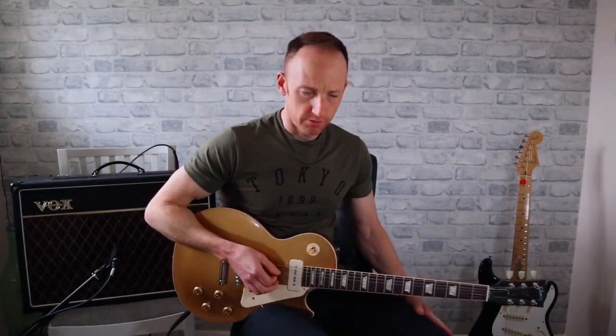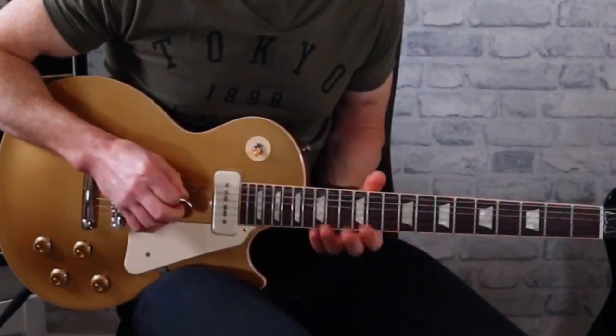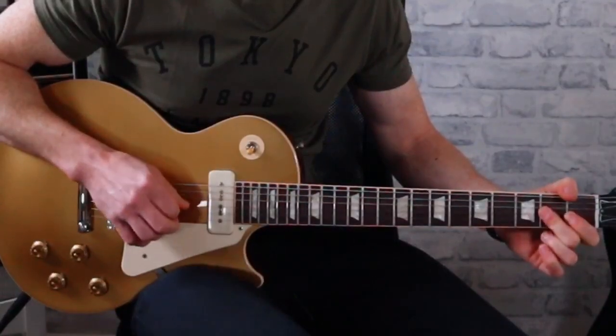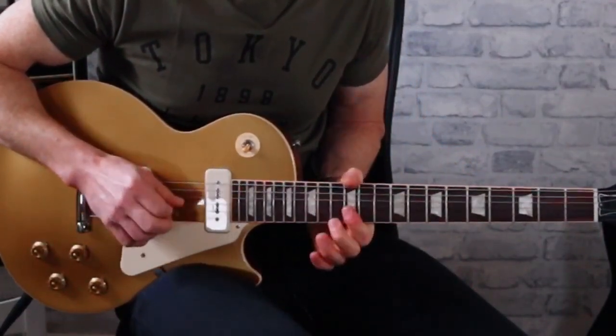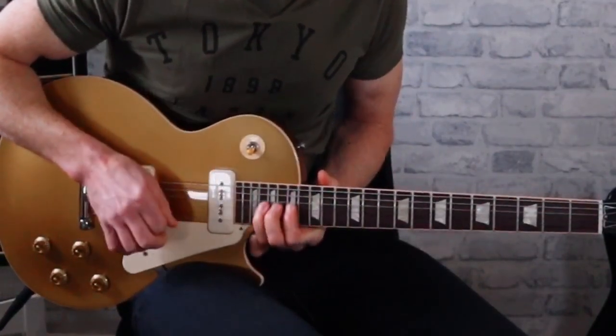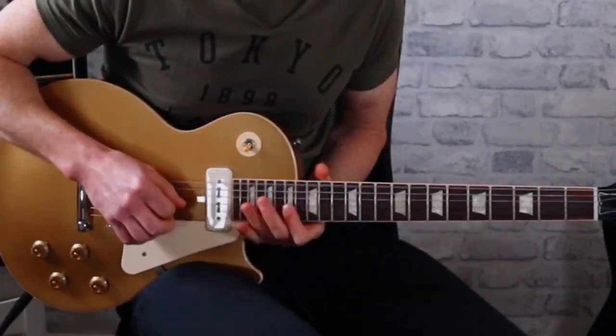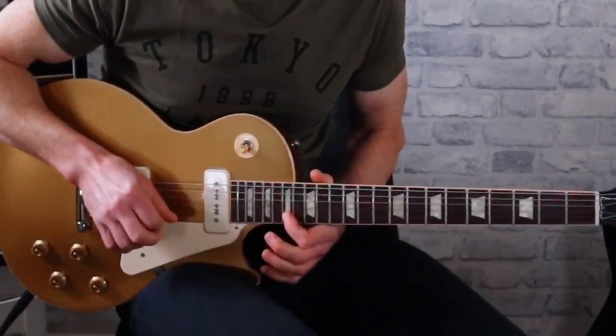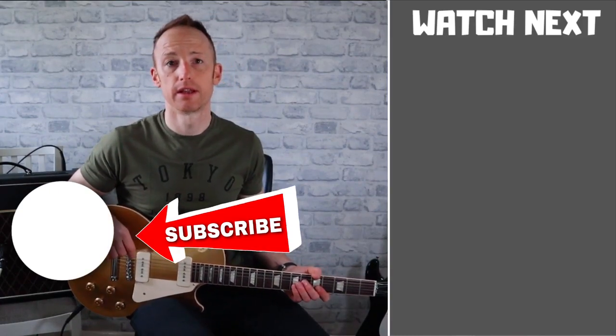I'll just go through the solo really slowly from start to finish. Thanks for watching — that's it on the solo, I hope you got something out of this tutorial. If you did, consider subscribing and give me a thumbs up. Follow me on social media at James With Guitar and I'll catch you in the next video. Remember: practice, just play. Cheers!